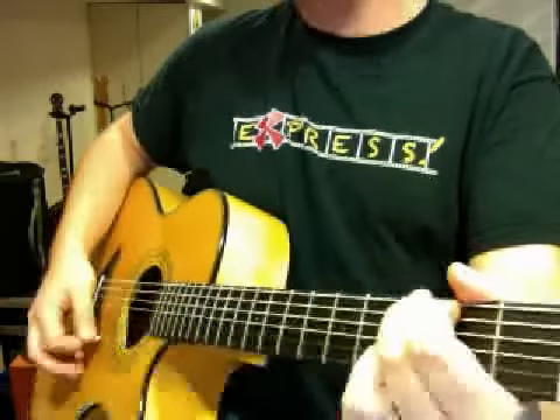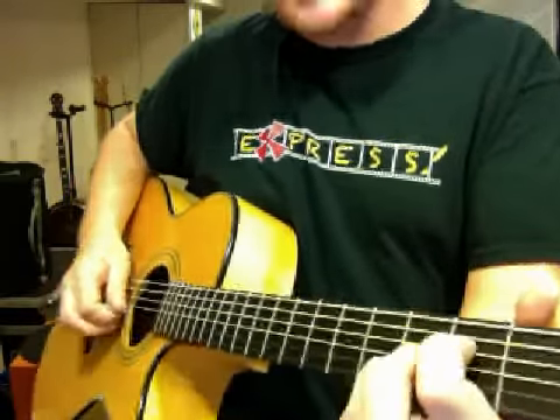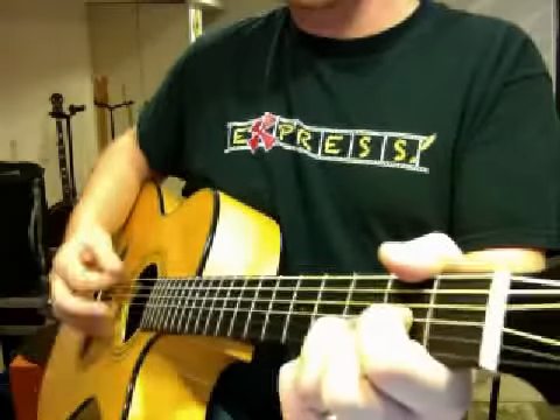And then it goes G, A7 — which was the 2nd fret of the 3rd string and 3rd fret of the 5th string, the B string — and then back to D, and then you put your pinky down.